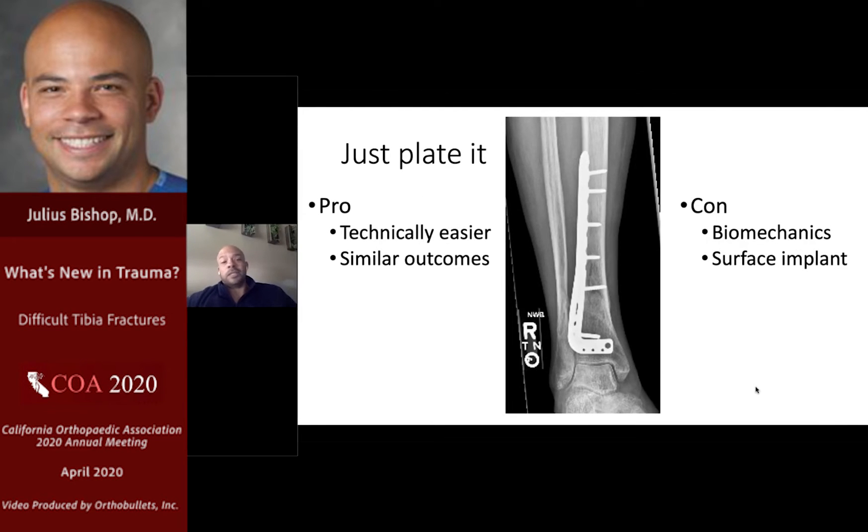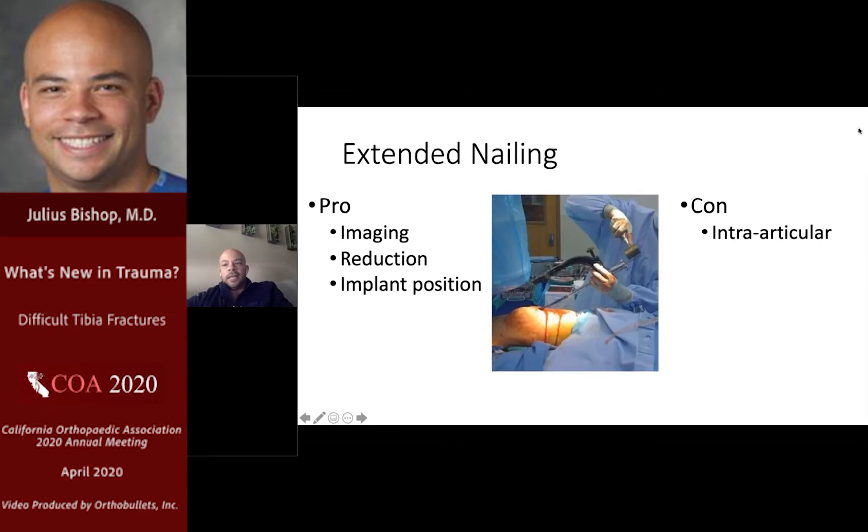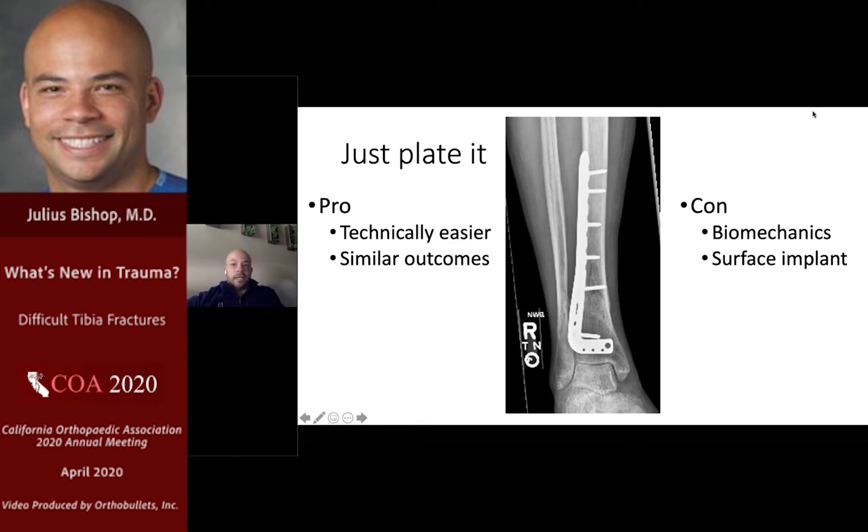Plating the distal tibia: pros include that it's technically a little less detail-oriented in certain ways, and outcomes are similar between plate and nail. However, there are cons — biomechanically perhaps less favorable, and again it is a surface implant. If you're treating the distal tibia with a medial plate, there may be some opportunities for improvement, especially in the valgus pattern — an anterolateral plate may be optimal.